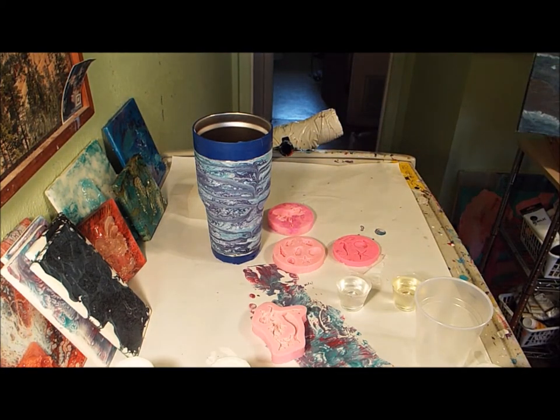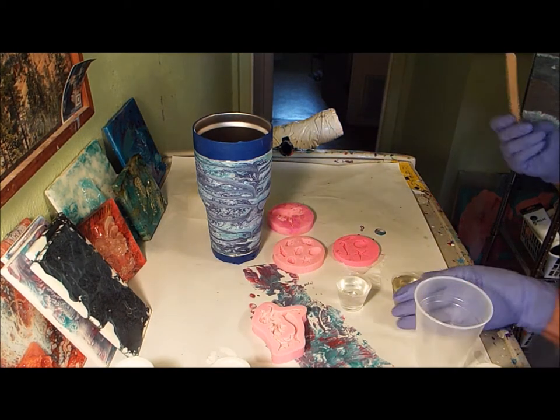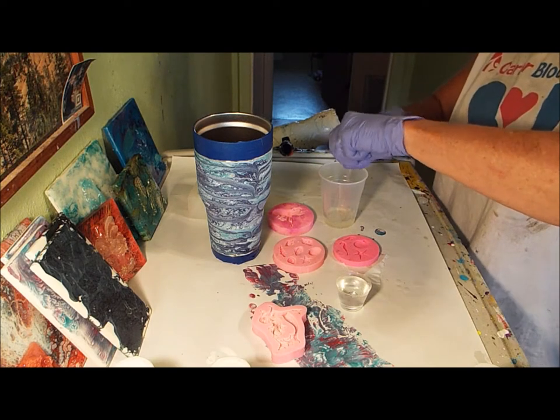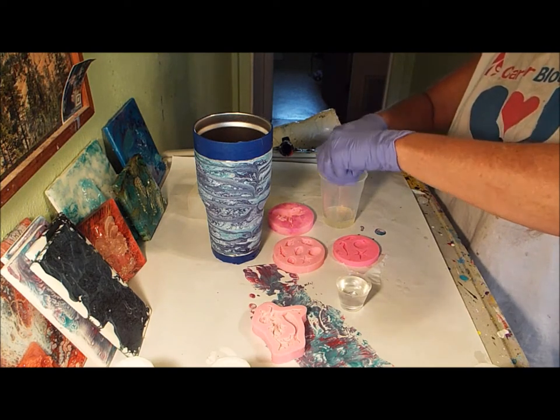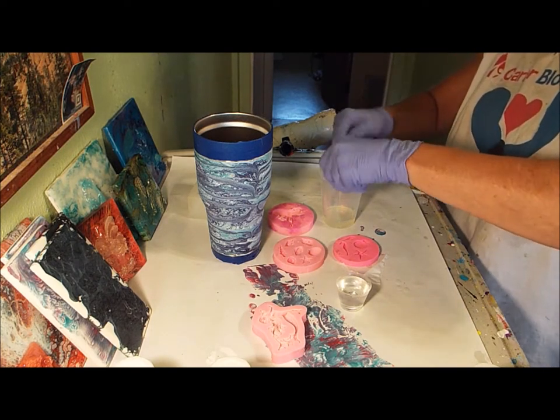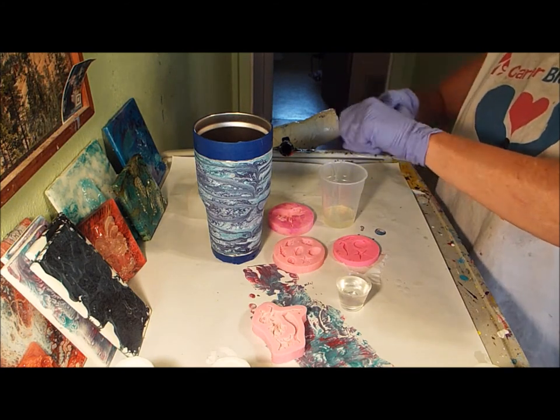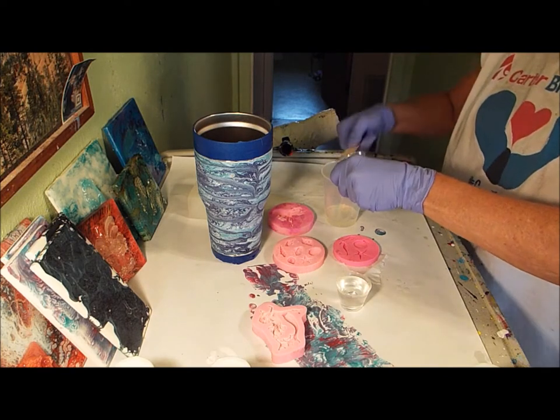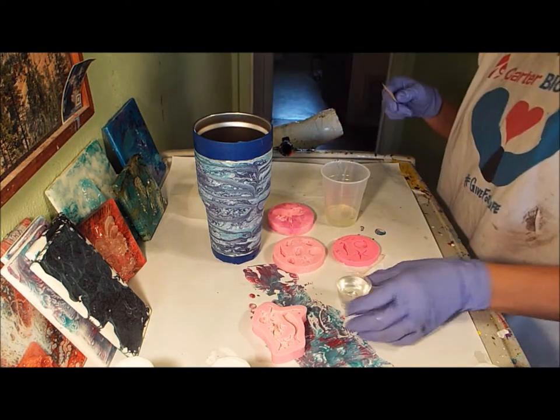I'm not going to get excited. If you've seen my other videos, you know I don't get real excited anyway. So I'm going to put this in here, but I'm wondering if I should put a little glitter — that'd be fun — in the things, since this is so flat. I'm wondering if I put some glitter in it. We're going to make this a girly cup.